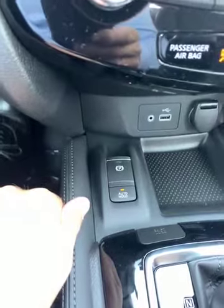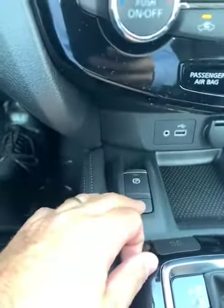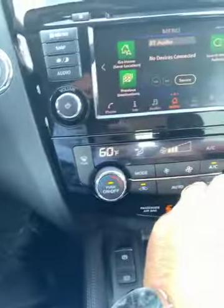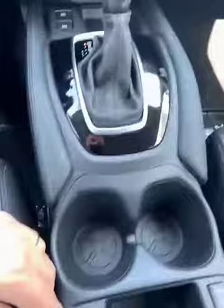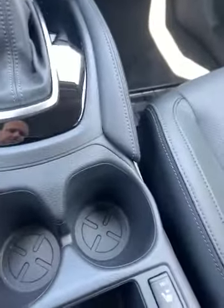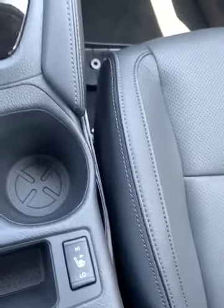This is an auto hold — it'll hold the vehicle at a stop without you having to keep your foot on the brake. Say it's lots of traffic on a downhill or uphill — it's really handy. This is dual climate controlled, so if I want to be 60 on the driver's side and a passenger wants 72, they can make that work. You do get additional heating elements, high and low — low comes out of the bottom there, and high is just additional heating elements. The passenger gets to enjoy that as well.